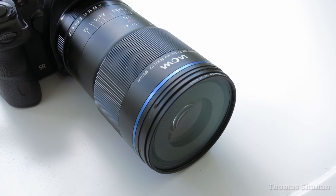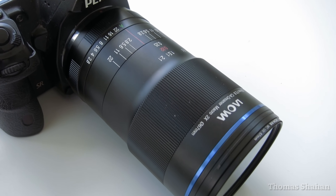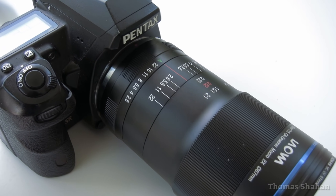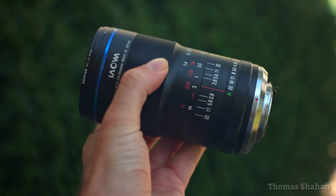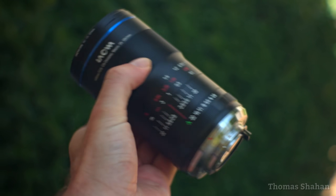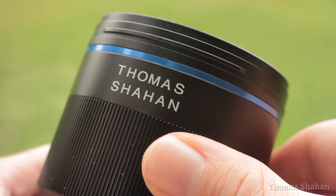This lens has been out for a while now, but this particular lens is a bit unique — it's a gift from Laowa. A pre-release Pentax K-mount unit, and not just that, it has mechanical aperture coupling, which is a first for me and my Pentax. And they put my name on it too — quite an honor.